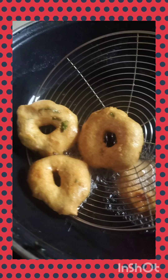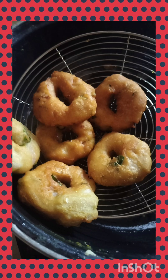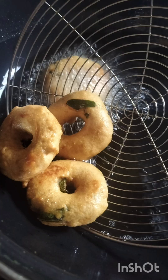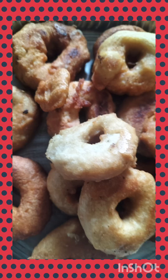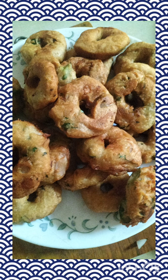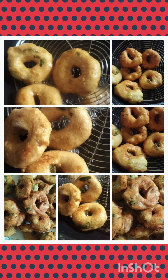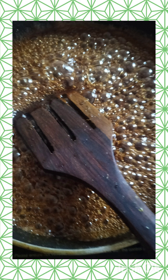These are urad dal vada, also called minapa garalu. This recipe uses instant powders: two cups of urad dal powder and one-fourth cup of rice flour. Both flours should be pure and soft in texture. I used organic urad dal powder and organic rice flour, purchased online. You can also make it at home by lightly roasting the urad dal and grinding it into a powder. The purity of both flours is very important — otherwise you won't get the same taste as soaked urad dal vada.